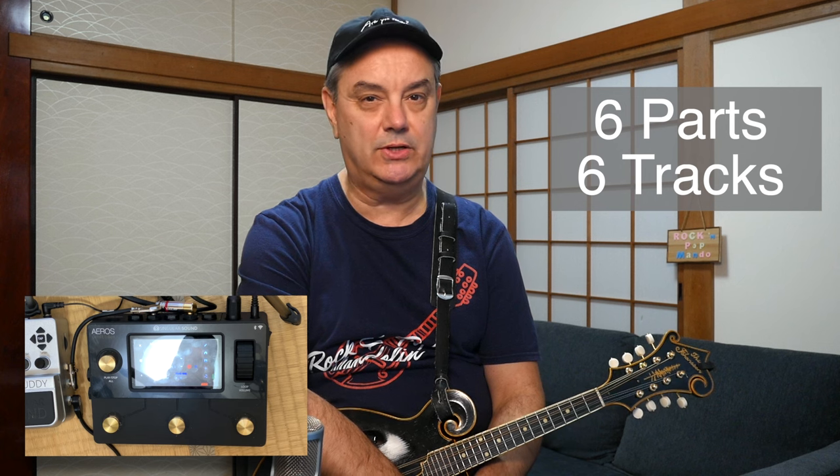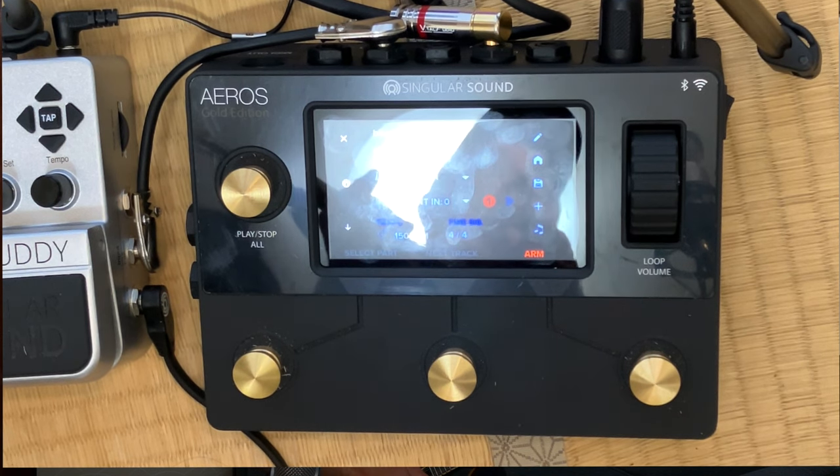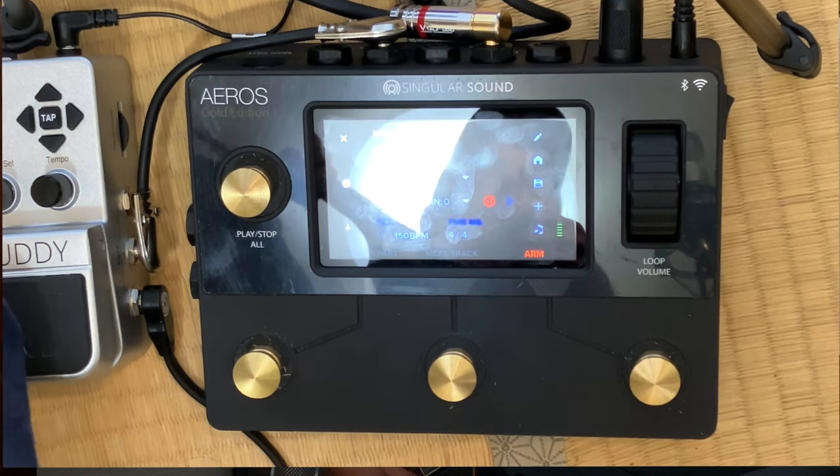I've got the Aeros looper all set up in 6x6 mode down here at my feet. Once I get playing, you'll see on the screen it's six song parts and six individual tracks for a total of 36 possible tracks, plus unlimited overdubs — an unlimited variety of sounds and song parts that you can record on this Aeros looper. I'm going to record a little original idea I came up with — I'll do some backing parts and then overdub some lead parts. I'm going to try to play all the way through each part, and I'm going to trigger it with the BeatBuddy. The BeatBuddy will do a count-in and then start recording once the song starts going. So here we go.